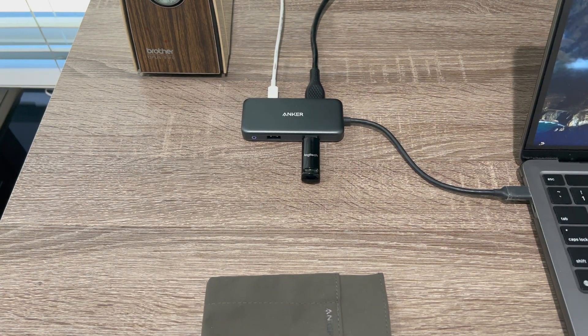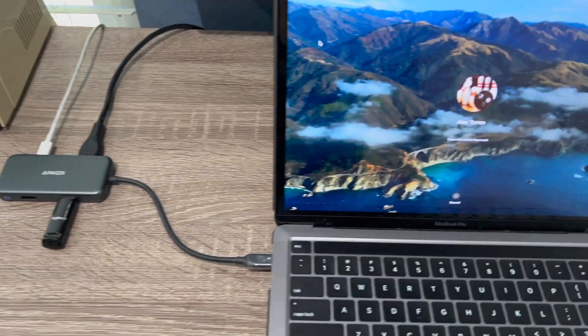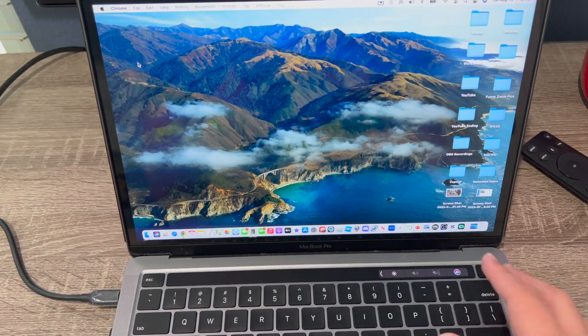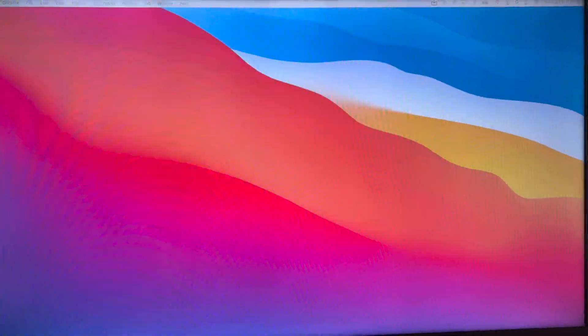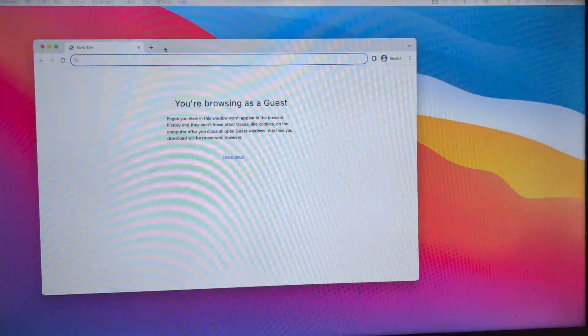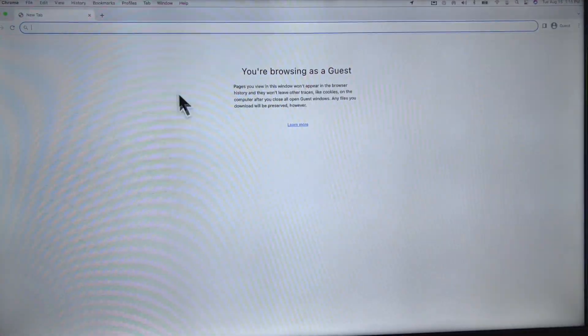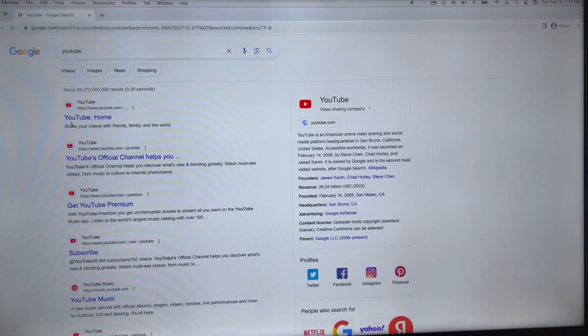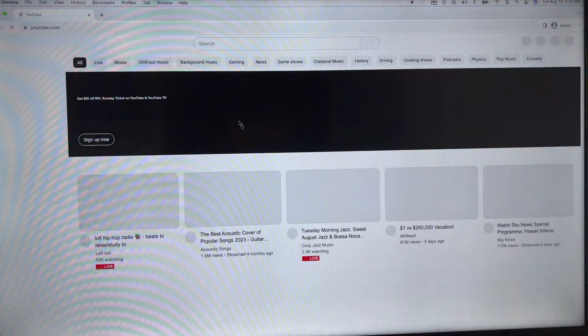So let's go ahead and unlock it. This is my MacBook — let me go ahead and unlock it with my finger. And as you can see, my monitor is on now. So let me just go ahead and open a Google tab. You can see the picture is on, it's working. We can do YouTube.